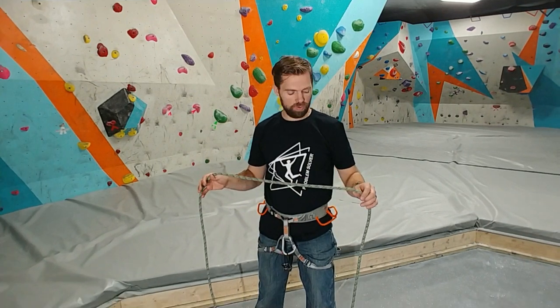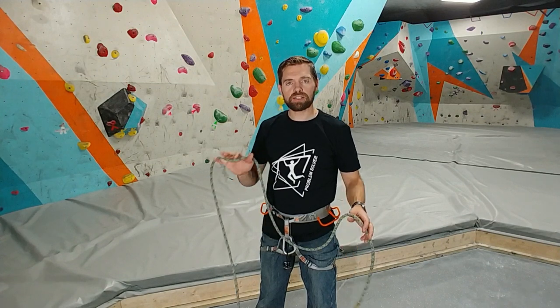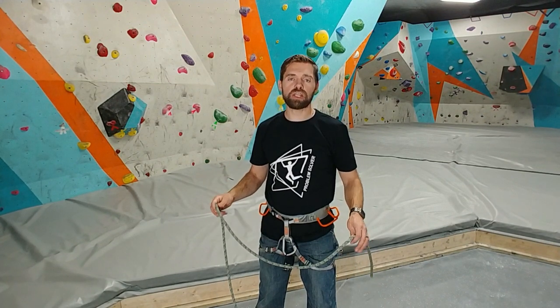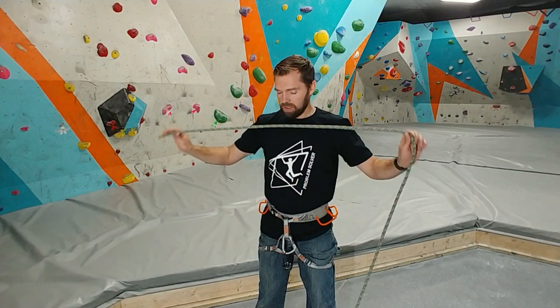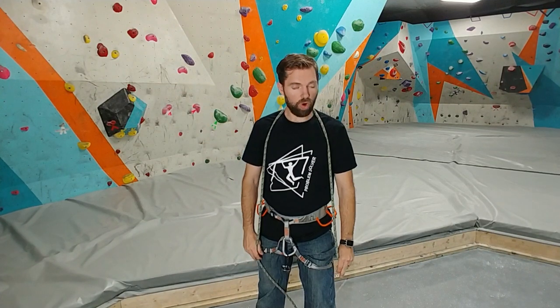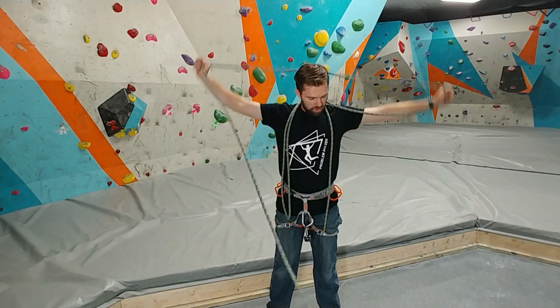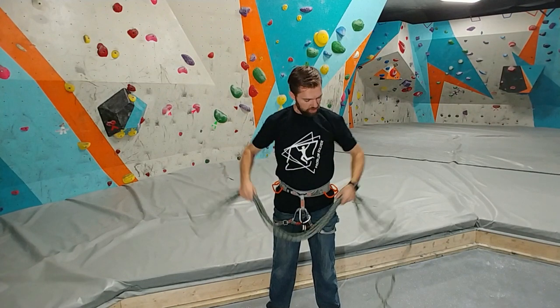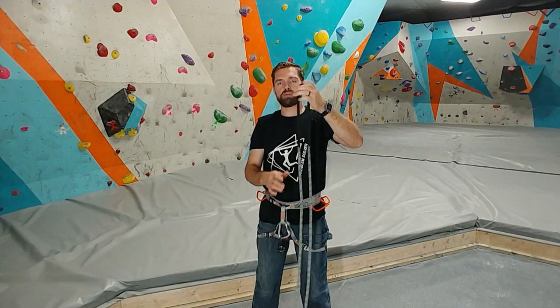The third knot most important for every climber to know is not exactly a knot — it sort of is. It's how to take care of your rope, and that's called a butterfly coil. I really do think every climber needs to know this. There are two ways to tie it. One way is from the end of the rope — you grab that end and go over your shoulders like this. The other way is to find the middle of your rope, which is marked on mine, take your thumb to the middle, and go over — it's the exact same thing.